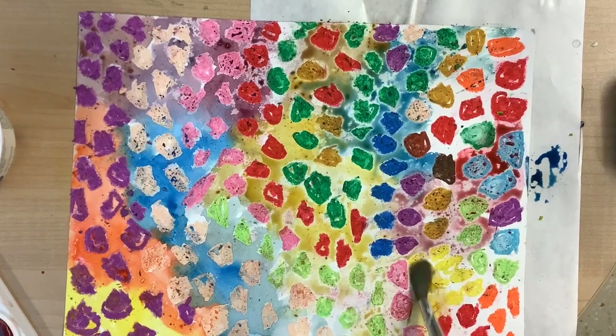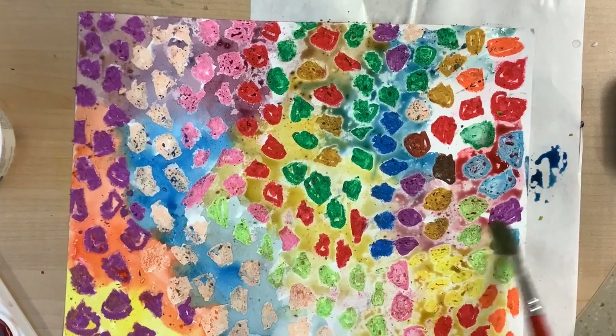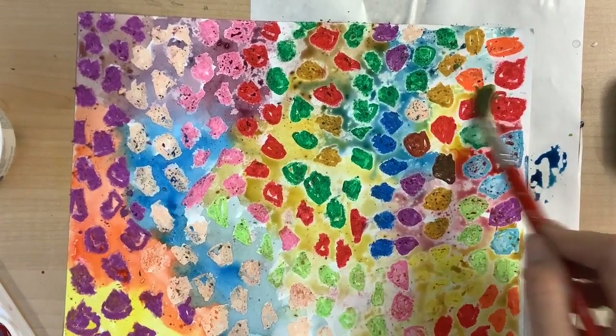And that is our oil and water painting, inspired by Alma Thomas.